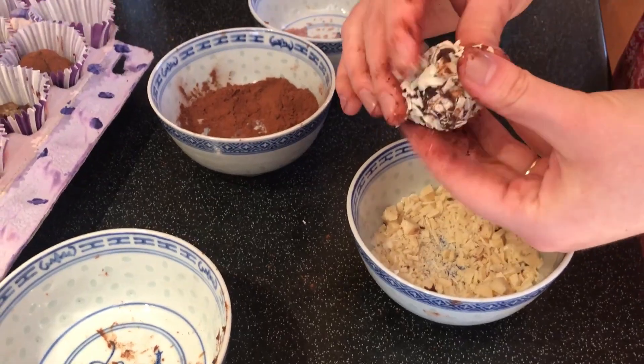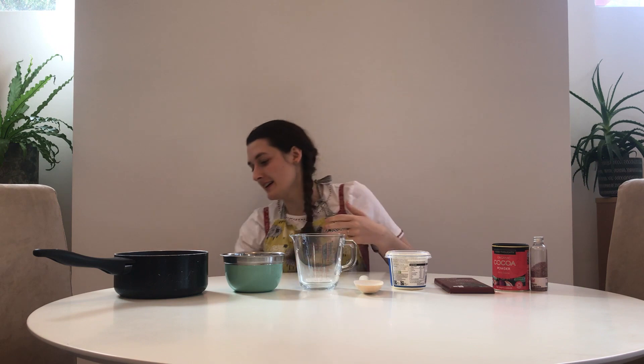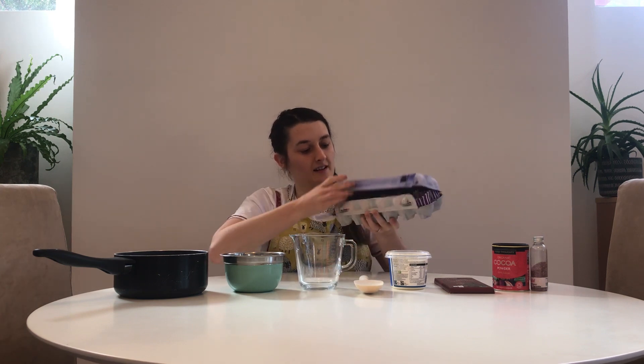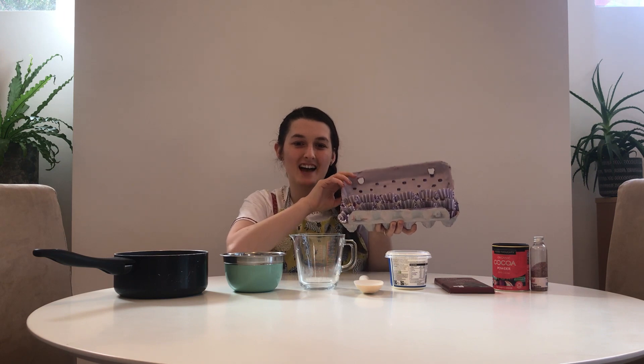And finally, step ten: put your truffles into the cupcake cases in your egg box — and there we go! Here are my finished truffles. I wrote 'joy' on my egg box, and if I open it my truffles are all inside. I can't wait to share them.